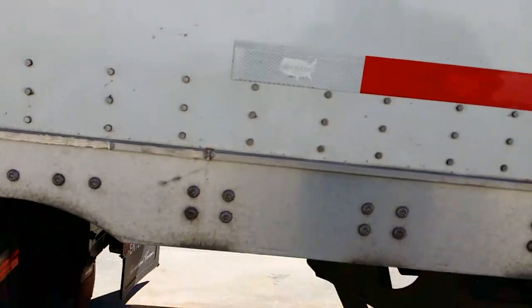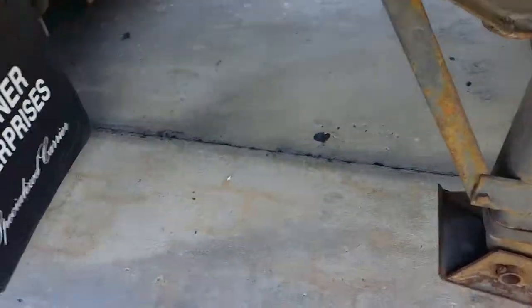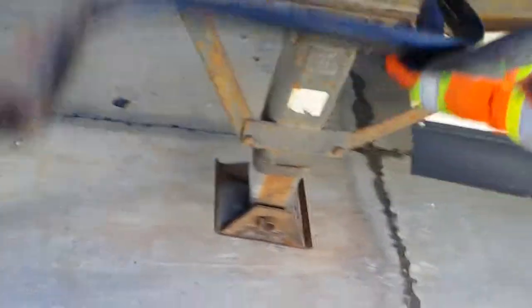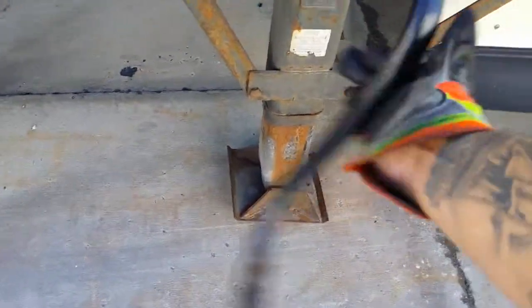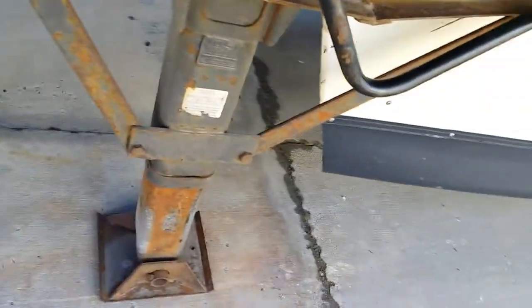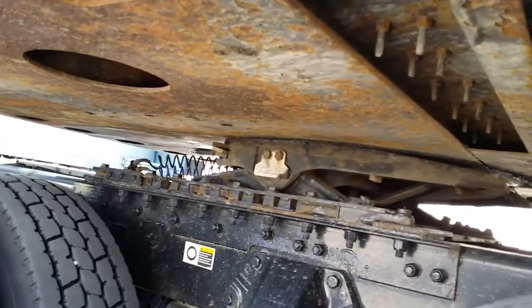Now I'm going to lower the landing gear. On all these trailers, going toward the tandems is the lower direction and going toward the tractor is raising it — or you can think of it as back to lower, front to raise. I put it down to touch the ground and give it one little crank. You don't want to put too much muscle into it. My fifth wheel release — the locking jaw — releases on its own.